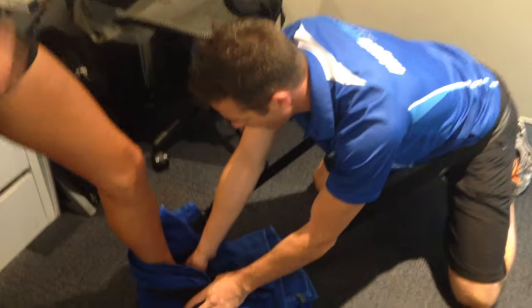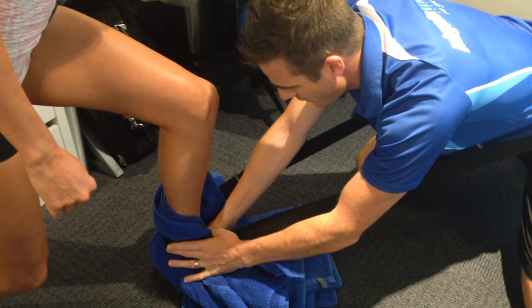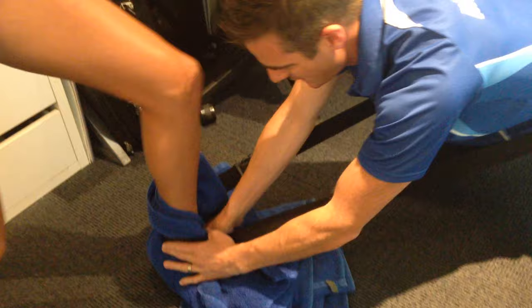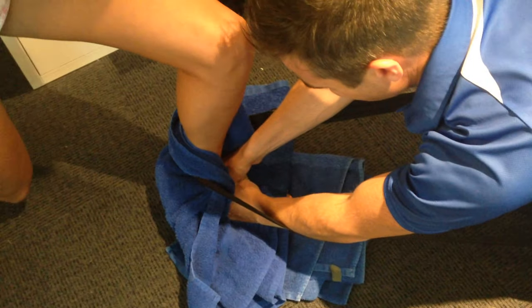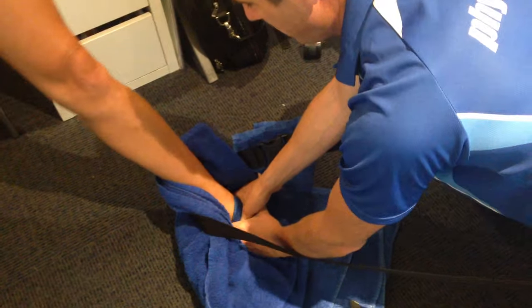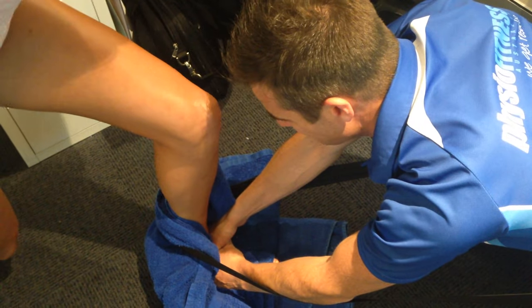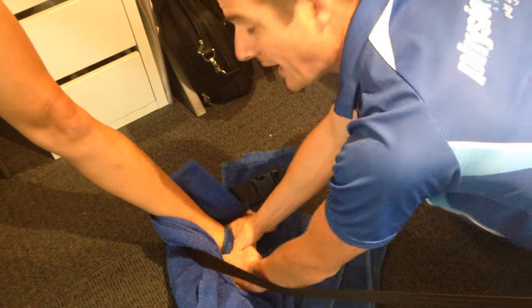So when we push down through here, she's going to push forward and I'm going to glide her shin forward, and then she comes back again. So it's like a mobilization, but it's just assisted, because she's so tight in there she needs quite a lot of help to try and get that thing moving. The good thing about this is she doesn't have too much pain with it, so we can give it a bit of stick and help that range of movement.